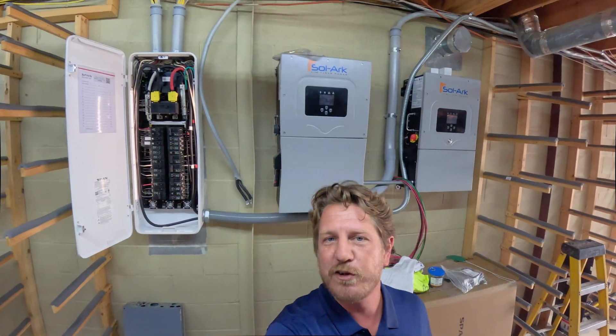Hey there, Chris with CKR here, going to show you one of our latest installs that's currently going on. We've installed our disconnect here at the customer's property and coordinated with the utility to go from the meter to our 200-amp fuse disconnect — and this is the reason why.